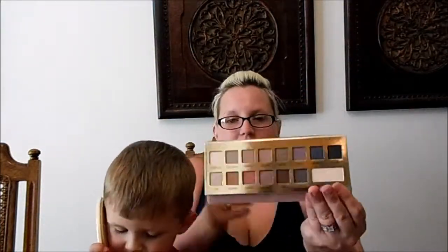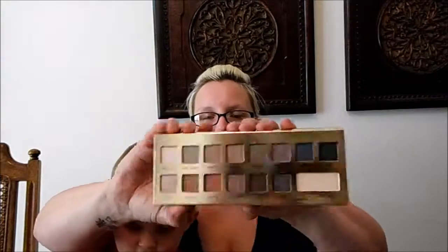The next palette I got is the IT Cosmetics Naturally Pretty palette. It's awesome - all the shades are mattes and then you have a transforming pearl shade. I think that's going to be a really good palette.